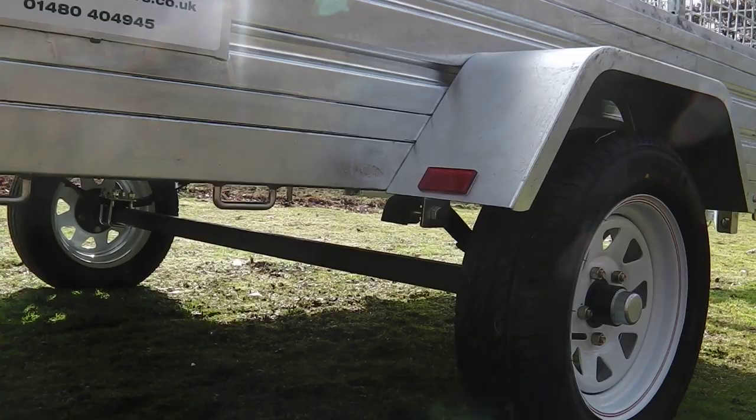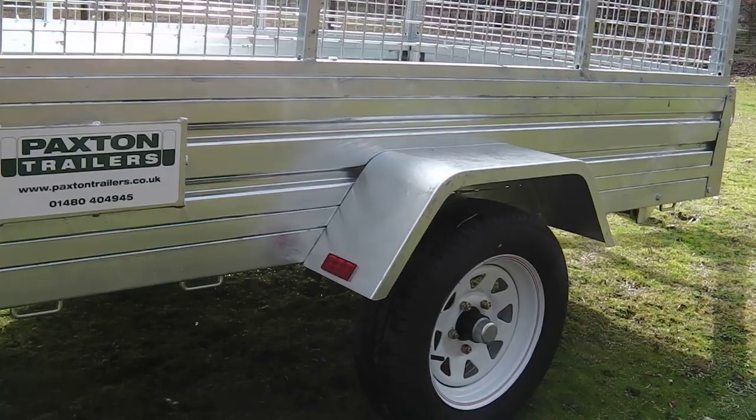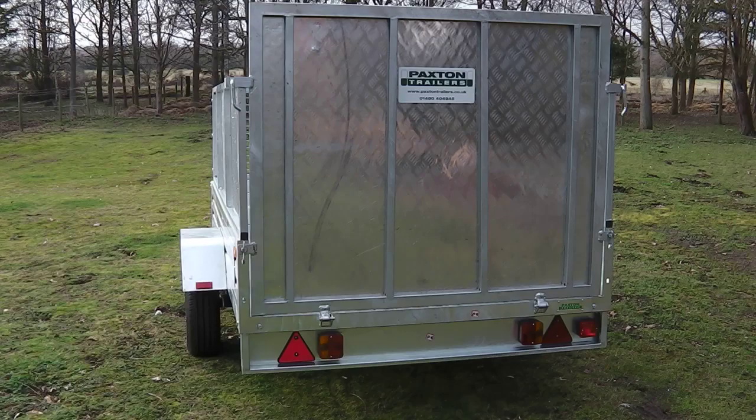Beneath the trailer, the strong steel axle, capable of taking a tonne in weight, is visible, sitting on 13-inch 5-spoke steel rimmed wheels which are supplied as standard with this trailer.